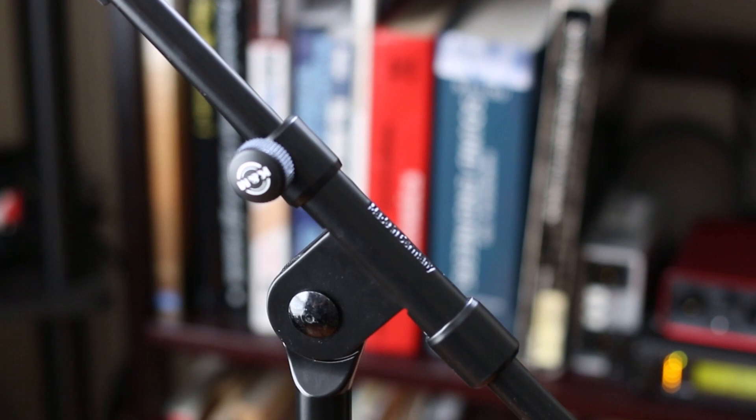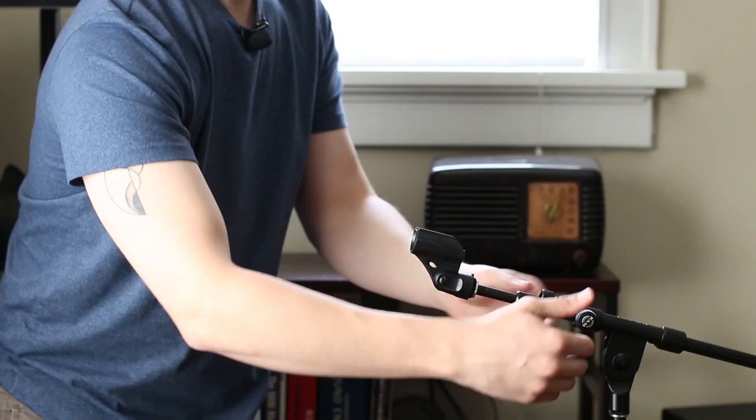I like to use K&M stands like this one. They're used by many professional studios and live sound companies, as they're somewhat of an industry standard. They cost between $60 and $80, but I think it's totally worth it because they're so much more reliable and robust. They'll fail less often, and when they do fail, you'll probably be able to fix them because the parts will just need a little cleaning with the technique I showed you.